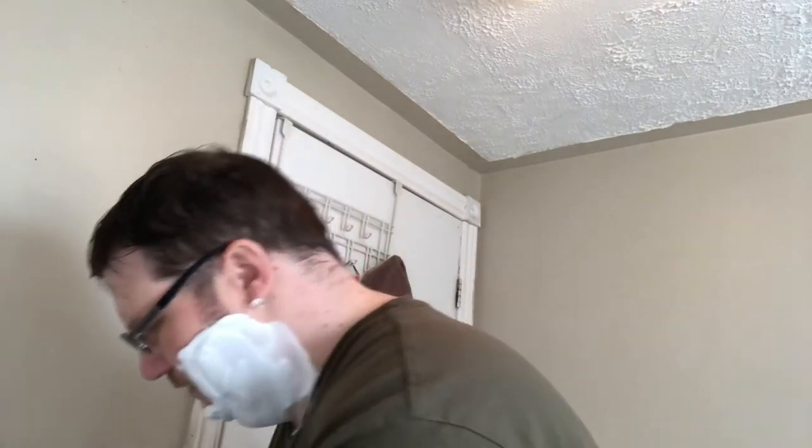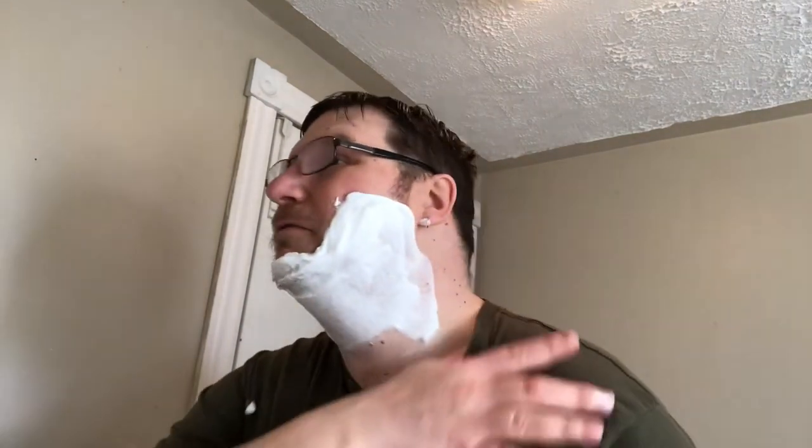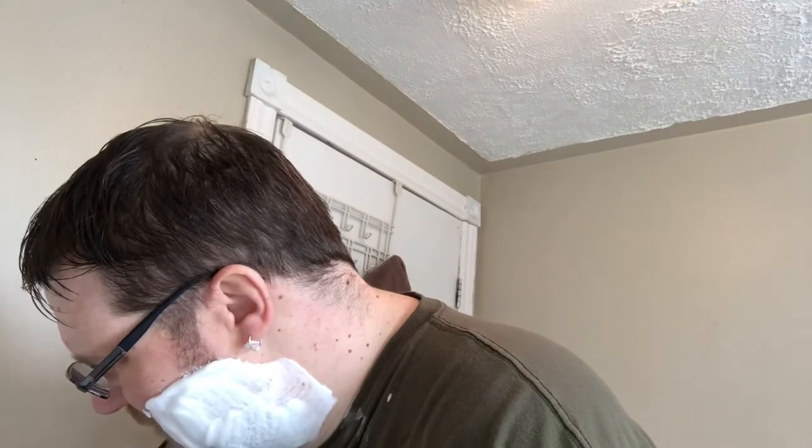I'll take a bit of time to get the den set up and get moved in — all that crap you gotta do when you move. No blinds, I don't use blinds anymore, it's all curtains. My poor wife is freaking out about that because she doesn't know how to put curtains up. And I'm like, well, I can help you.